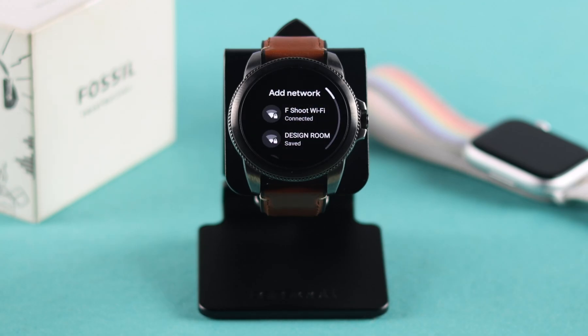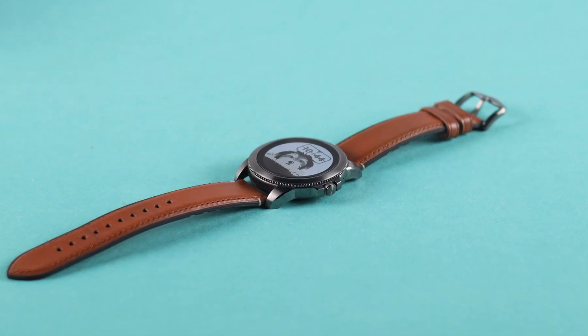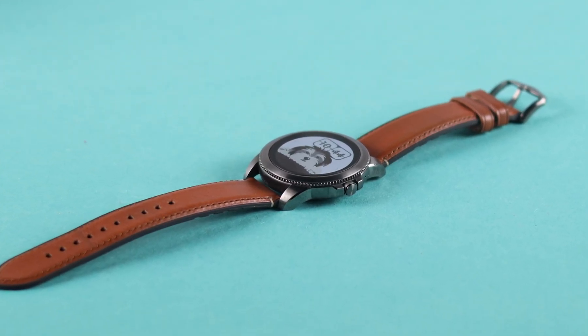Maybe you have changed your password or updated to a new Wi-Fi network at home, or want to connect your Fossil smartwatch to some outside network. Whatever the reason is, we're going to show you how to connect to a Wi-Fi network on your Gen 5E smartwatch without your phone.